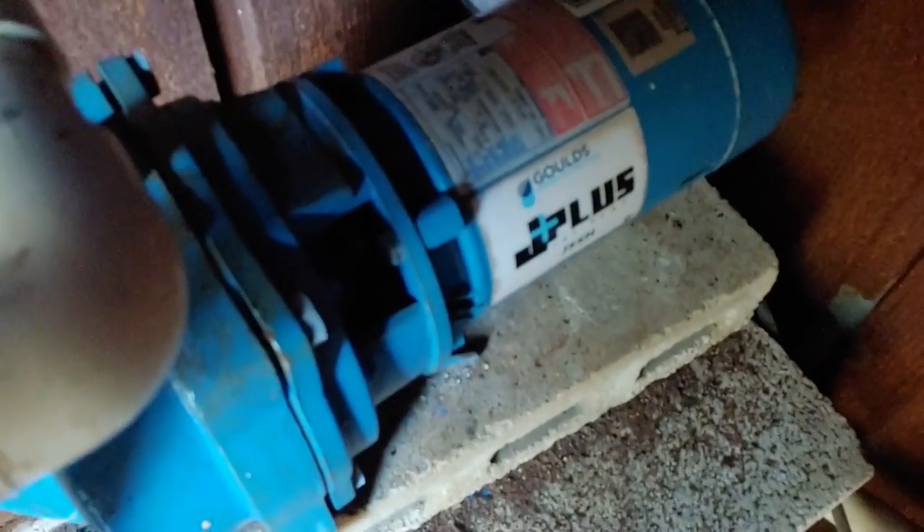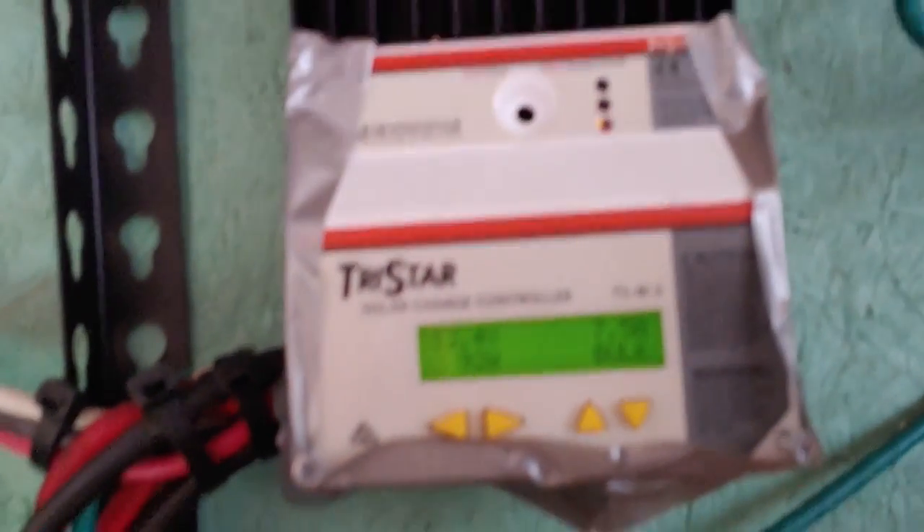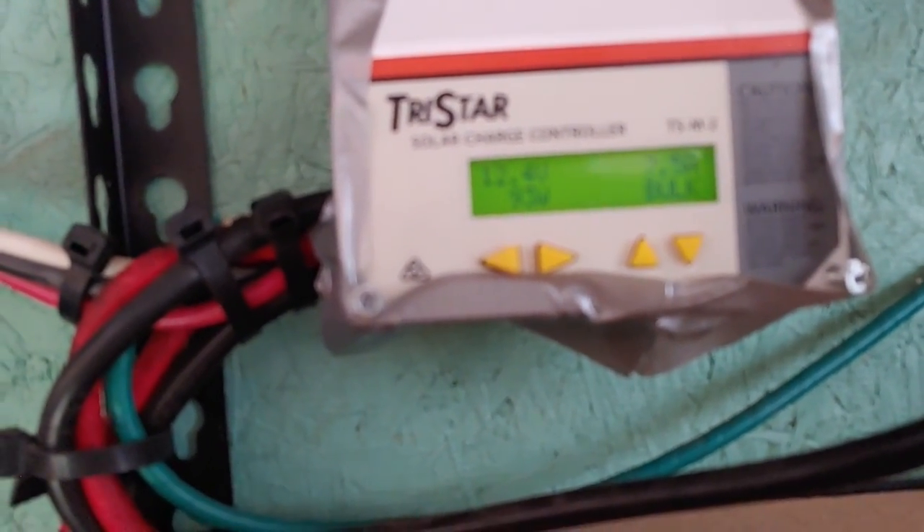That second motor is going to come on anytime and that's what we're waiting on. In case you didn't see the last video — one of the two pumps: this pump brings the water from the well up into the aerator right there, and the second pump — the one that's running at the moment — takes the water from the aerator.